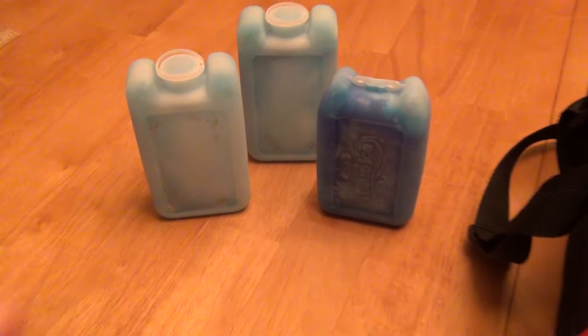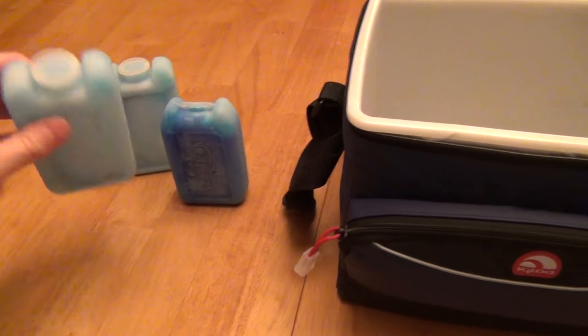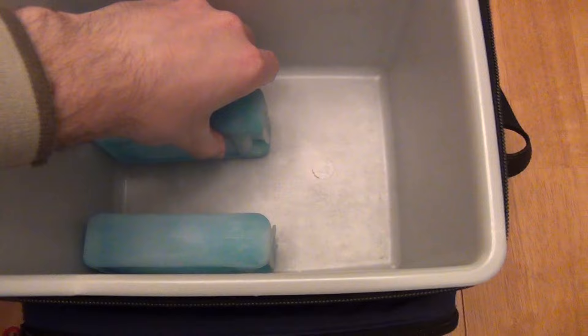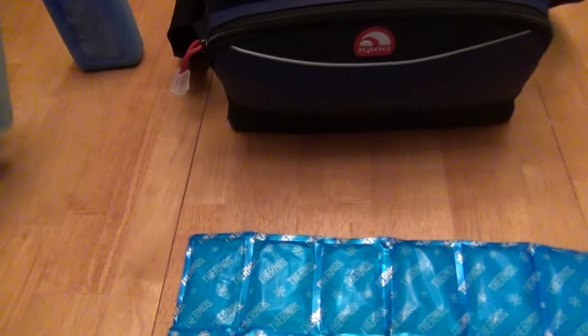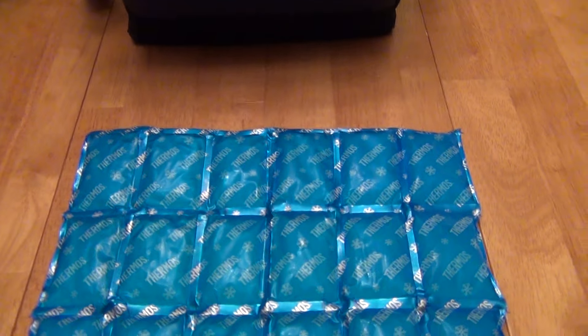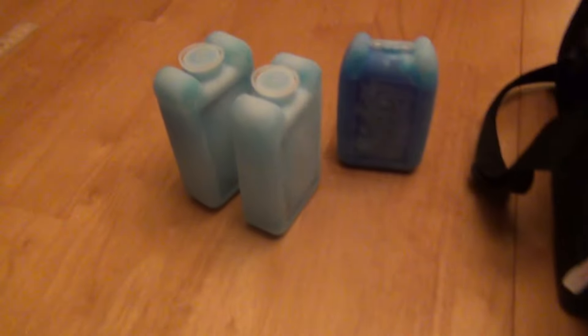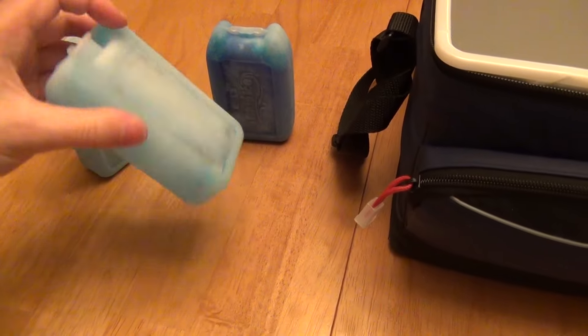That isn't to say there isn't a use for the traditional ice packs that we've been used to. I still like to sometimes nestle things in my lunch box — putting a juice box in between, for example. It's all about quantity of coldness, so you have to figure the volume of ice here versus there, except that this flexible one suits unique applications.